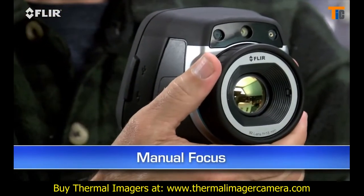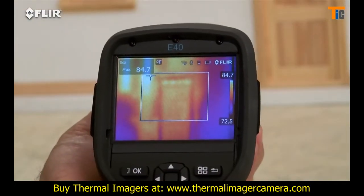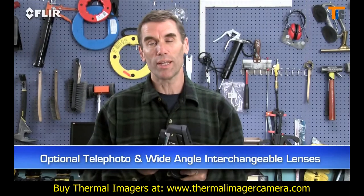Manual focus is another thing that's different about the E-Series. This gives you full control to make sure your images are razor sharp, and that's essential for the most accurate readings. E-Series has interchangeable lenses too.